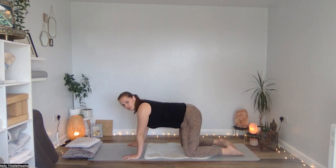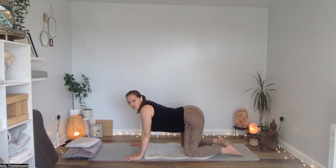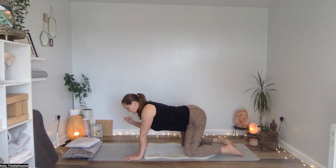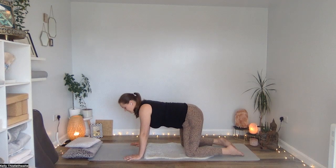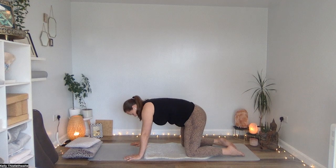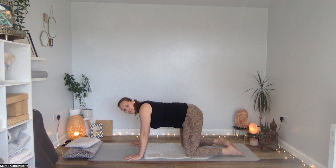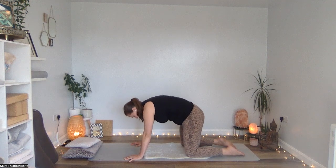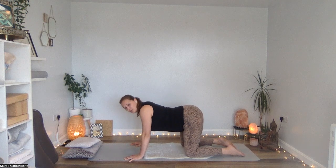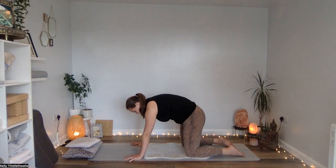During pregnancy, we don't want to really come all the way through cat and cow. We don't want to take the tailbone up, sink the belly and really open out through the front line of the body — it's already opening so much, the abdominals are really stretching and opening. So we want to move through our cat stretch: really pressing our shoulder blades up towards the ceiling, tailbone under, and then just come to neutral. Inhale as we drop down to neutral, exhale as we come through to cat stretch. Knowing that we can get really tense through the thoracic spine — the middle portion between the shoulder blades.